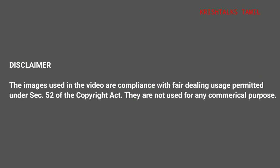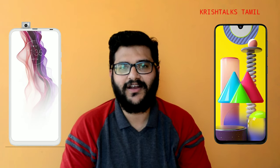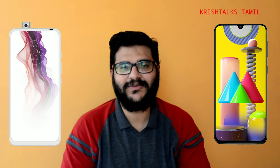How did we launch the Motorola One Fusion Plus? Recently, we launched the Motorola One Fusion Plus in the mid-range segment. If you look at the launch price, it was about ₹17,000.